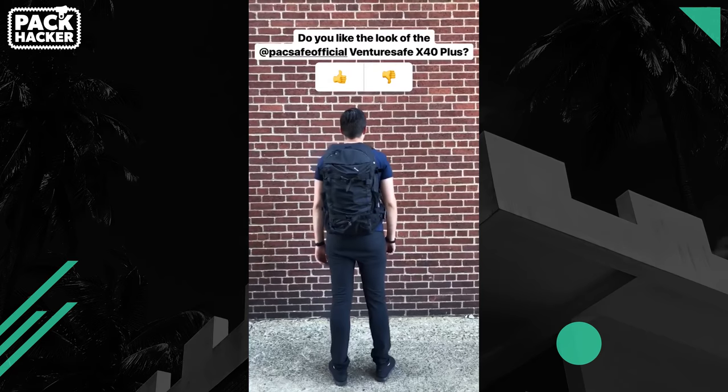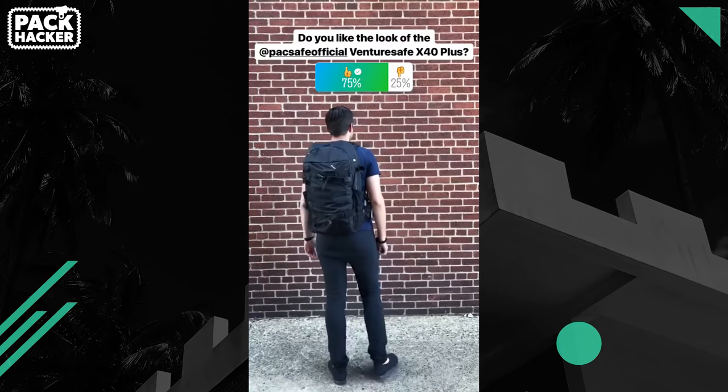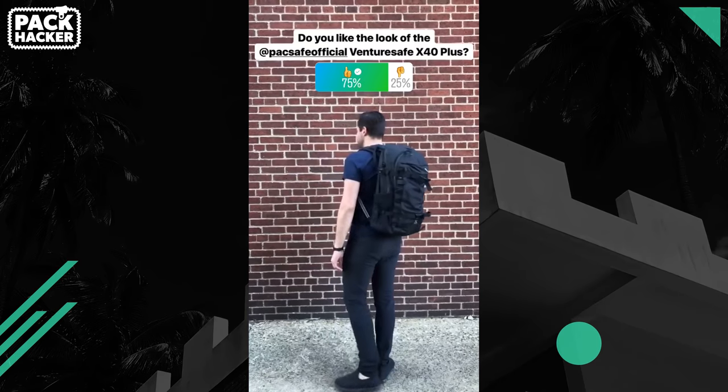The bright blue bag is a bit more of a target than the black one. I'm personally a fan of the look; however, this varies from person to person — that's why we always like to poll our Instagram audience to see their thoughts on the look of the pack.